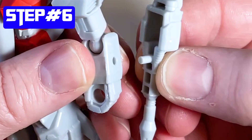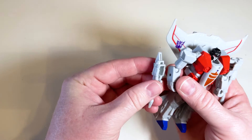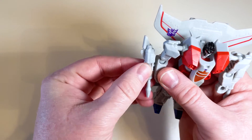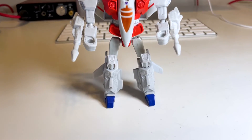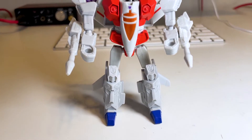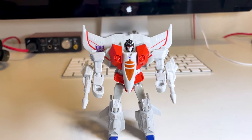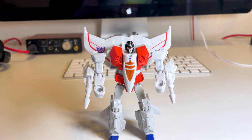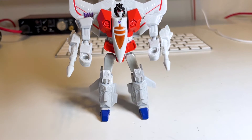It's just as easy to transform into the robot as it is to transform into the plane. Now you're back to the robot and you have a great looking figure. What I like about this as an adult is you can display it really nicely. The arms move well, the legs move well - so that's why I say it's great for kids and adults. Kids for an easy transformation; adults for a great display, especially in this robot form.